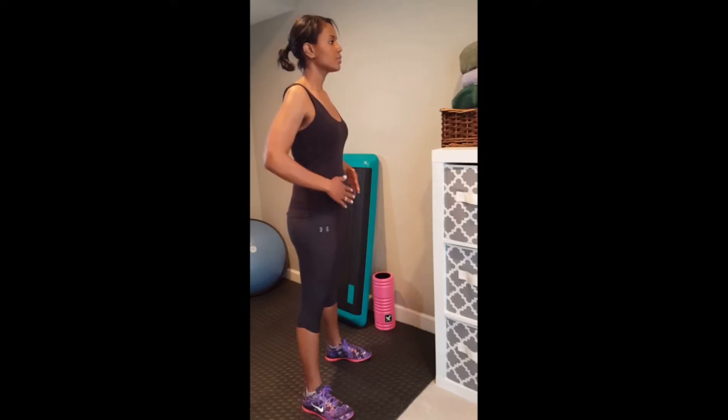Start with feet shoulder width apart, abs in tight, roll shoulders back and down, chest stays lifted.